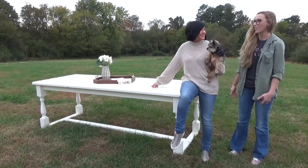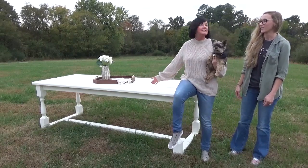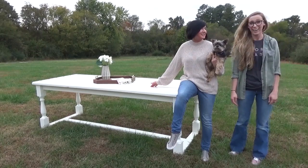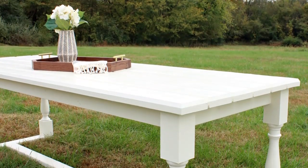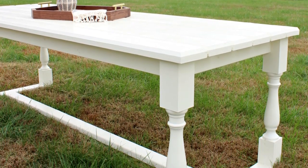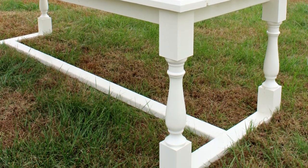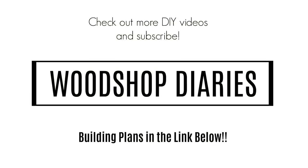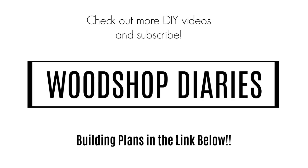I'm glad to have this project completed and my mom is glad to have a place for her and dad to hang out in the backyard — that's a win-win. I've got the full plans over on my site and I'll add a link in the description below. If you enjoyed this video and this project, I'd love if you'd give it a thumbs up and let me know in the comments below. If you aren't already subscribed, I'd love if you'd subscribe so you don't miss out on what's coming next. That's it for now, guys — until next time, happy building.